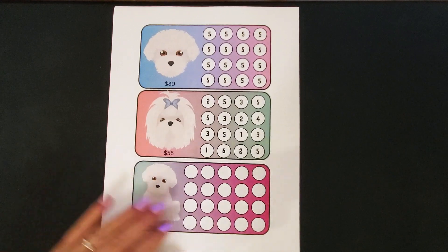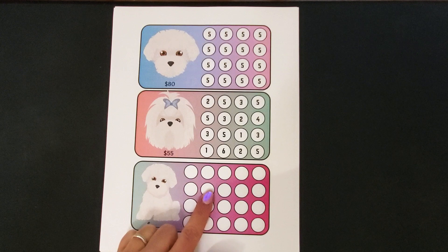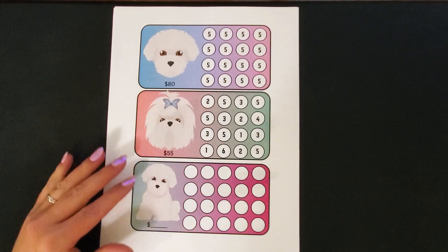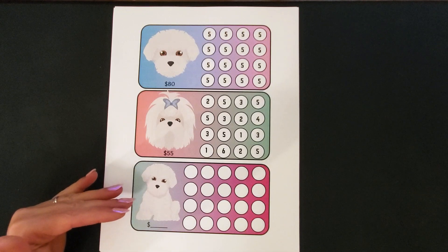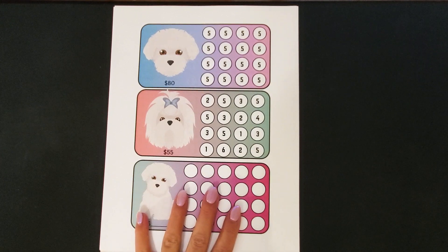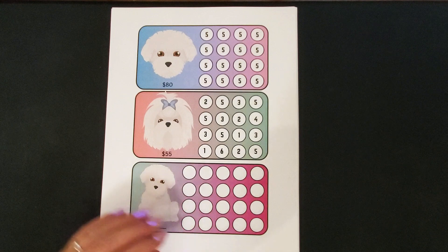I do like to laminate these blank ones because it works really well to use an expo marker or a wet dry erase marker, and you could use these over and over by either rolling a dice or picking a card. If you want to set a set amount, or maybe you just have leftovers at the end of your savings challenges, you could put that amount in these blank ones.